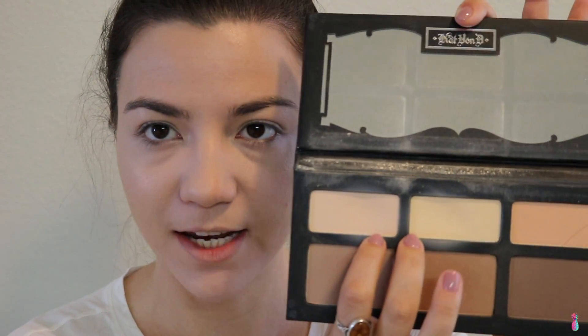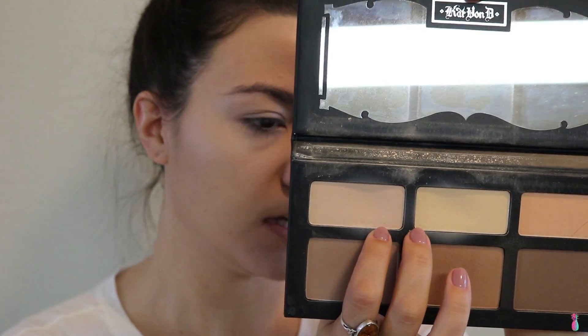To set my under eye and my face, I'm just going to use these two colors from the Shade and Light palette — Lyric and Limitation. I've been using them for quite some time now. I think I'm just going to use Lyric to set the rest of my face as well, just because I don't want to use another powder.